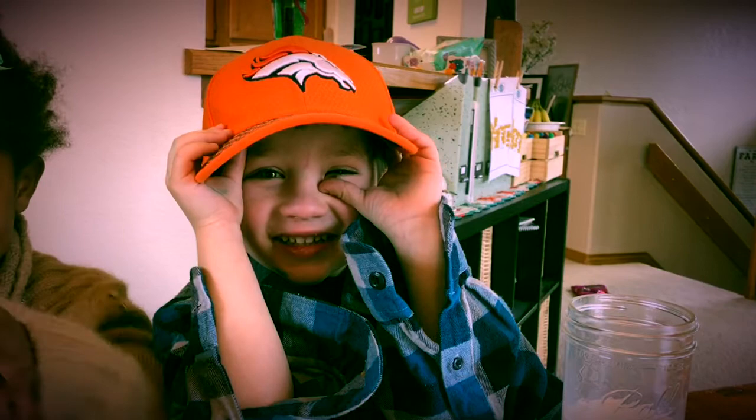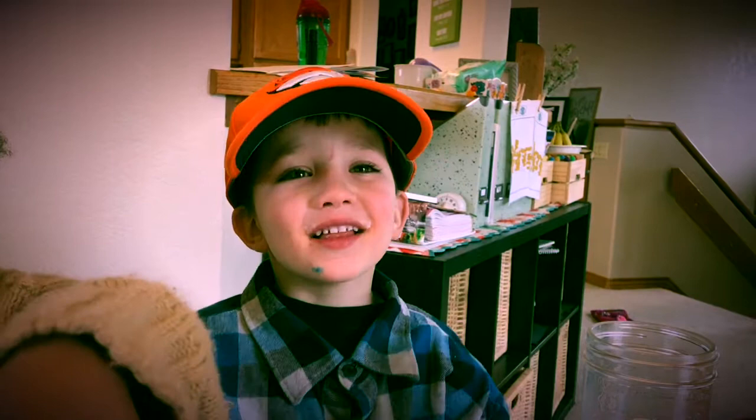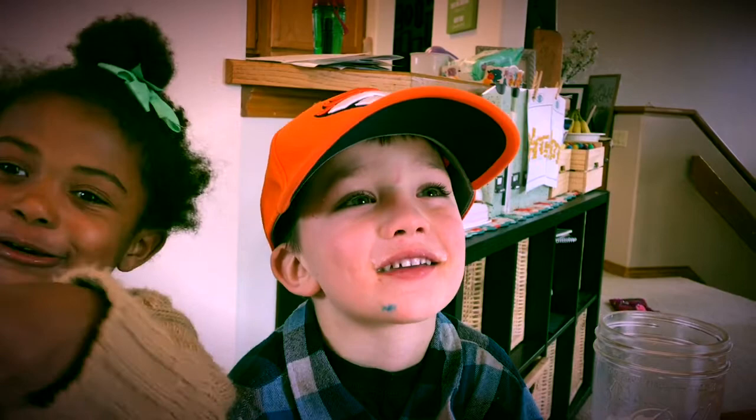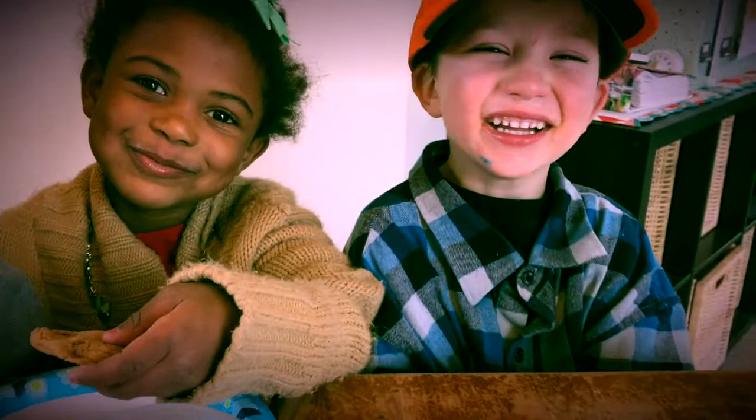Shalice from Sod Buster Living. Can you take your hands down and try to say it nice and loud? Say Shalice... Shalice. From... Sod... Buster... Living. Shalice from Sod Buster Living!